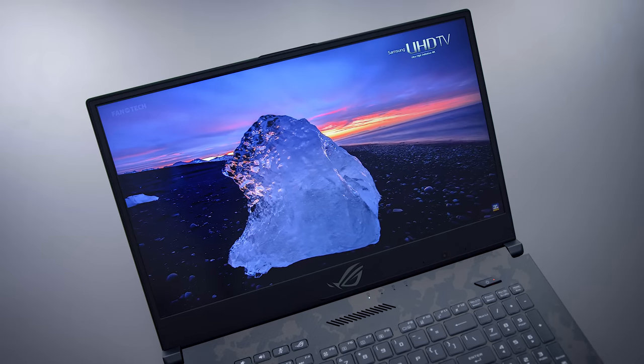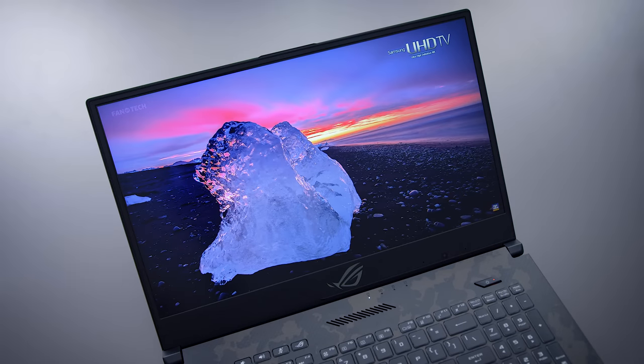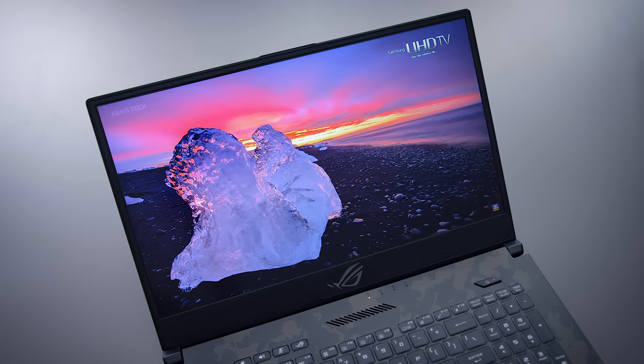The thing that makes this device special is the 17-inch, 144Hz, 3-millisecond screen. I think it's the first of its kind. It's really fast and really smooth. If you're into competitive gaming and you have to use a laptop, this is a nice screen for that. Good laptop.